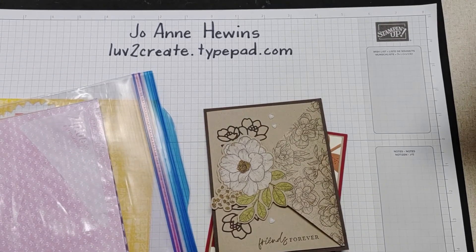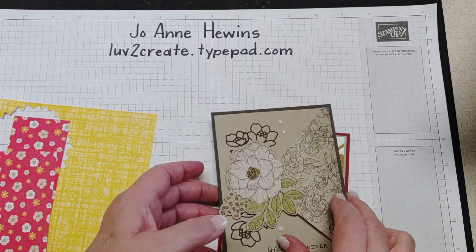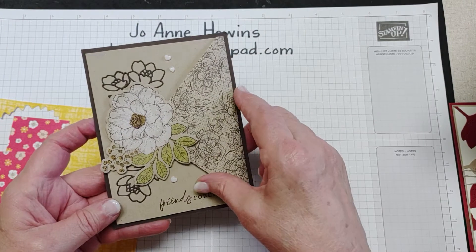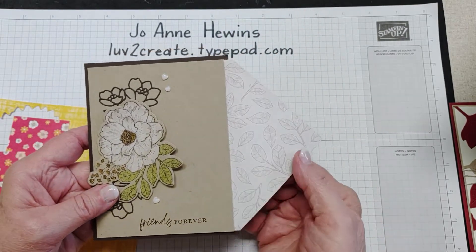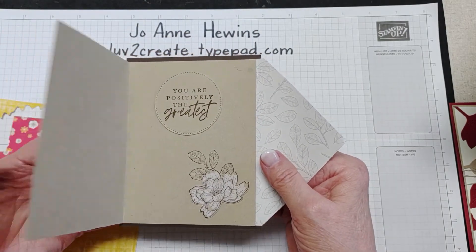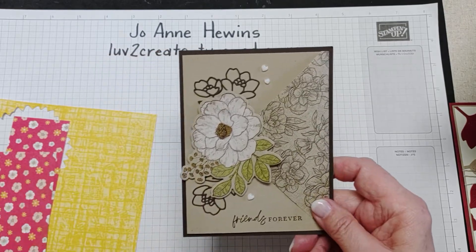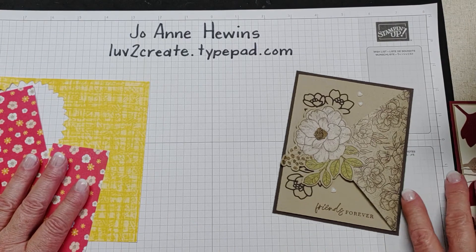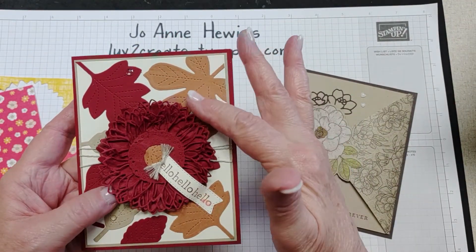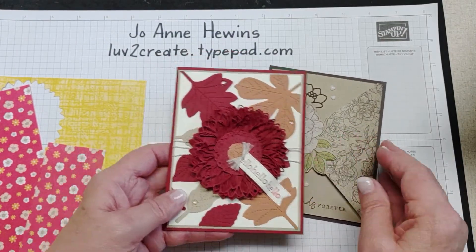Hi, this is Joanne Hewins from love2create.typepad.com. Thanks for joining me today. We're going to be making a card that I kind of have in my head — I hope it's going to end up working okay, we'll see. I had done this card and had it on my blog recently, within the last week. It has a little fold that has designer paper — it comes out this way and then opens this way. I had a lot of compliments and queries about it, so I thought I'd just make a video.